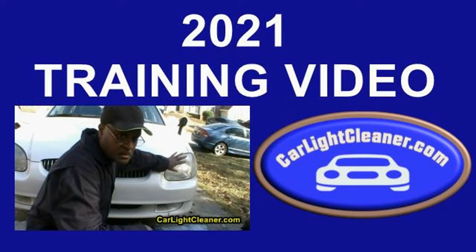Check it out — my new Car Light Cleaner 2021 headlight restoration business training video will be available on the website at carlightcleaner.com. Just go to the training video page — it should be there by Sunday afternoon. If you're someone who is new or contemplating getting into the business of mobile headlight restoration, these videos are for you. They are must-have and must-watch videos in order for you to get started and succeed in this business without a lot of the liabilities and setbacks that you could run into.